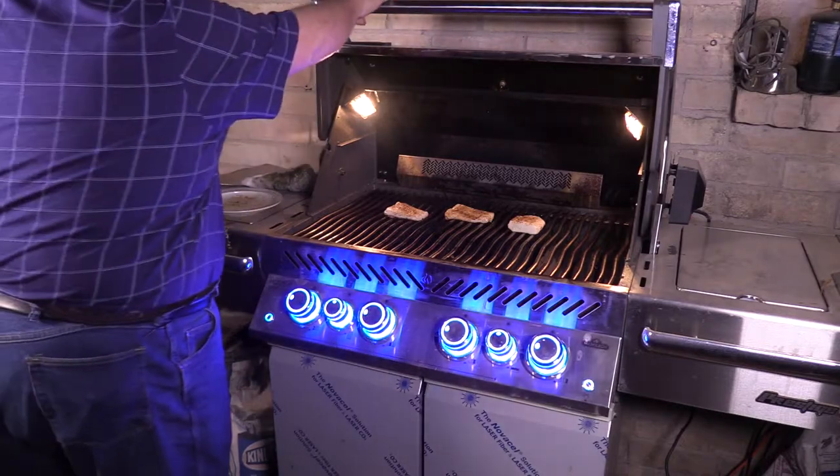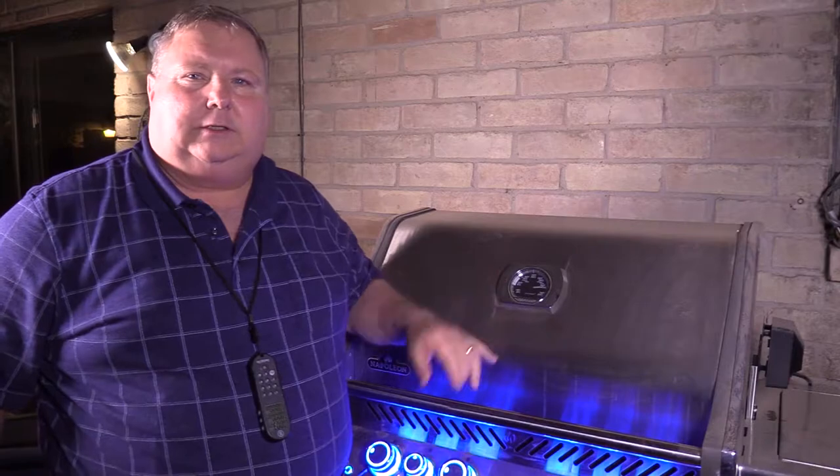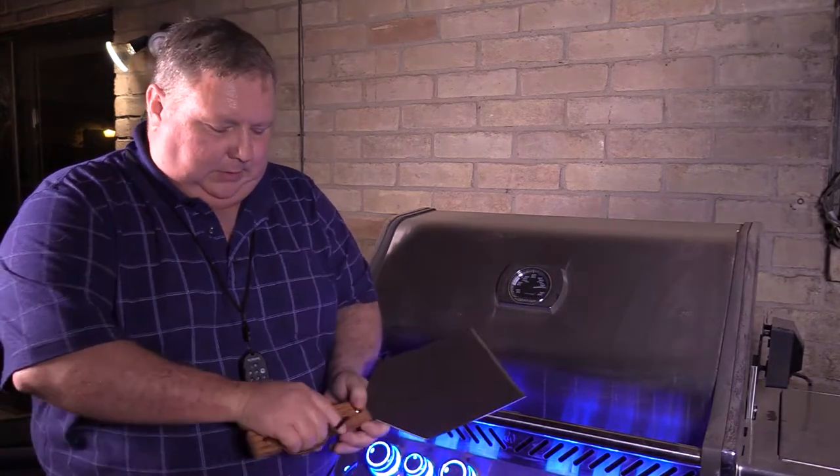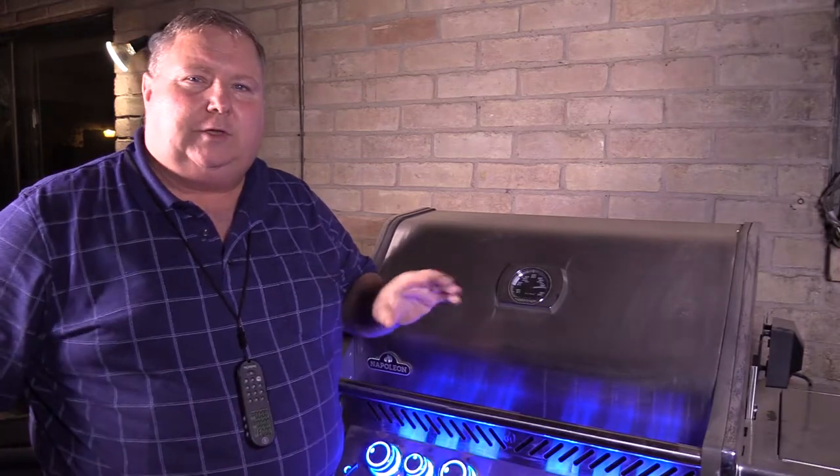Let it go four minutes on that side and flip it. The grill's running about 600 to 650 degrees. It's been three and a half minutes, so about 30 seconds or so and we're going to go ahead and flip it.